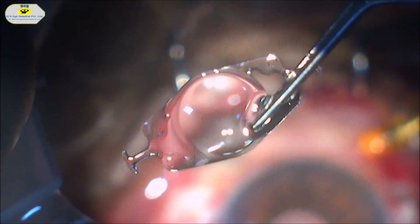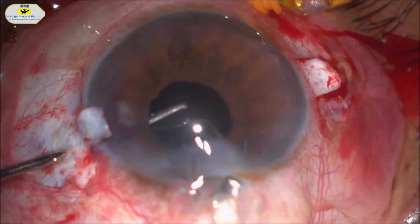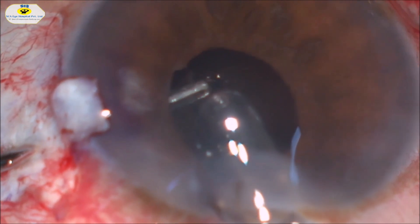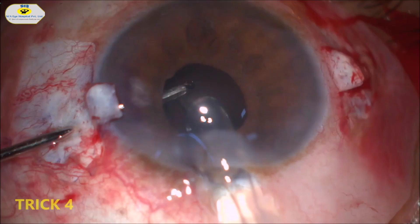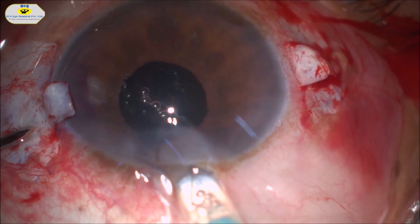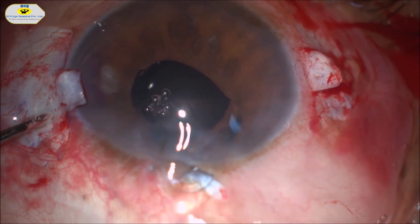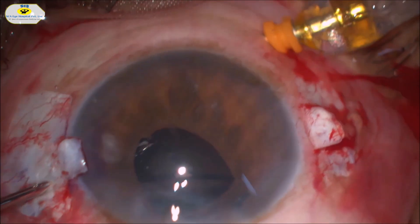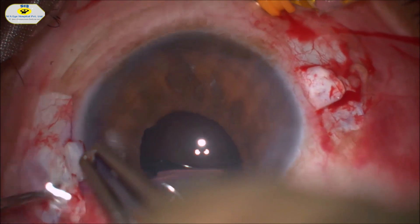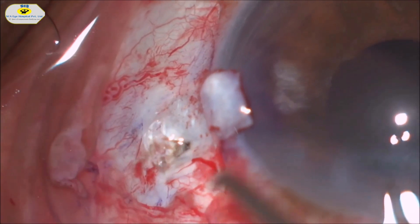This is the scleral fixating CM T-flex IOL. The T-flex IOL is injected slowly through the main corneal incision and held head-down with the forceps at the T-junction. Once the IOL is injected, the T-junction is brought out with the forceps through the sclerostomy site. The pop of the T-flex emerging out can be appreciated.